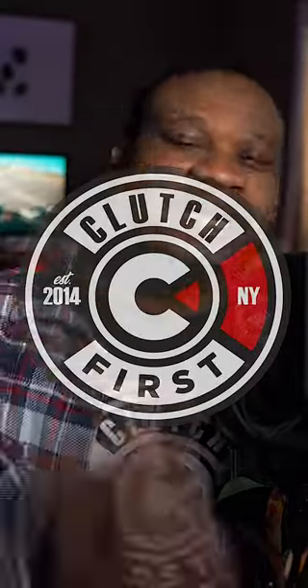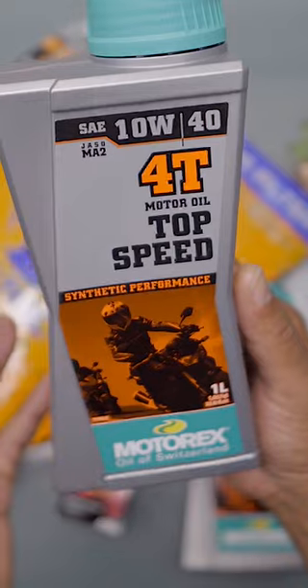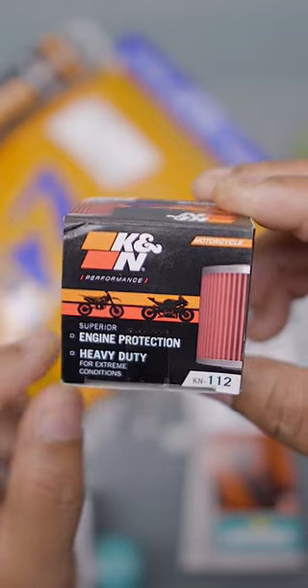If you're new to the channel, welcome to my wheelie journey. I'm going to be using a Kawasaki KLX 140 RL. Here's the lifeblood of your KLX 140 RL guys — this is the K&N heavy duty engine protection oil filter.